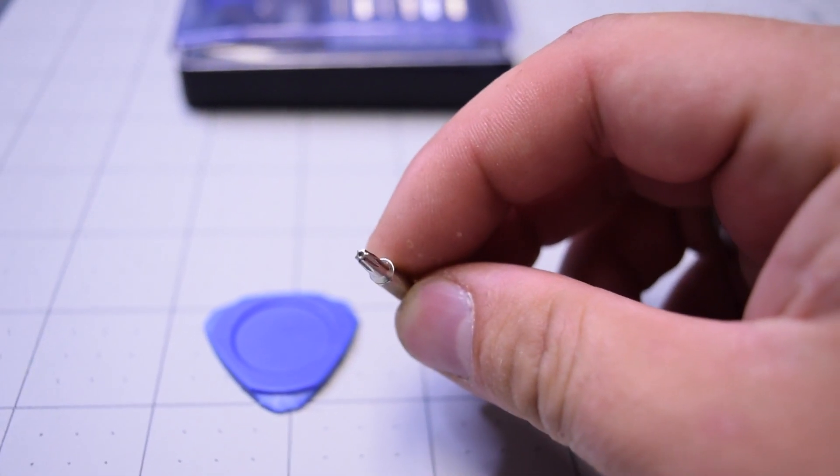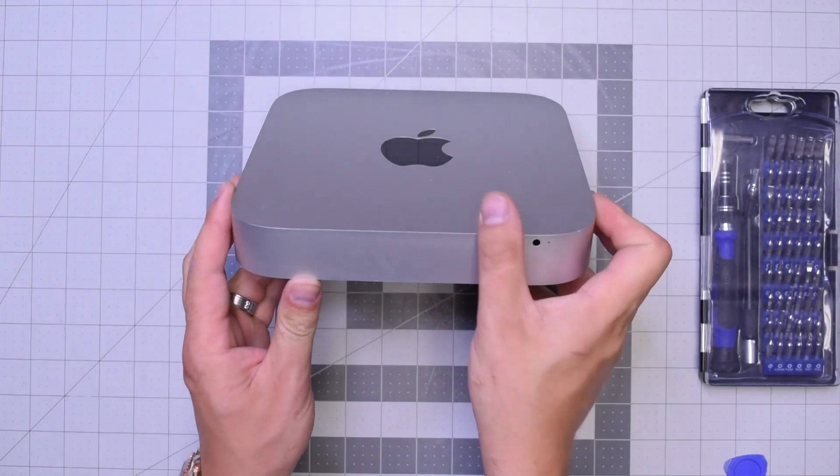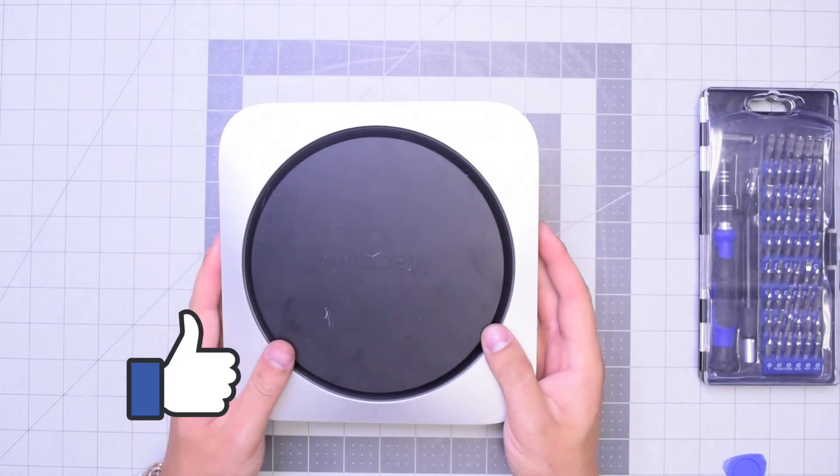Here's a TR6 screwdriver, which is a T6 with a hole. Let's begin by flipping over the unit.